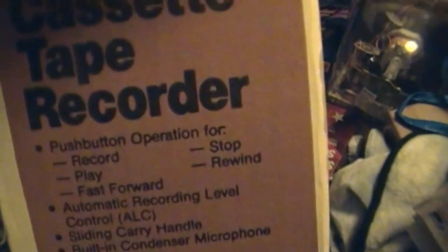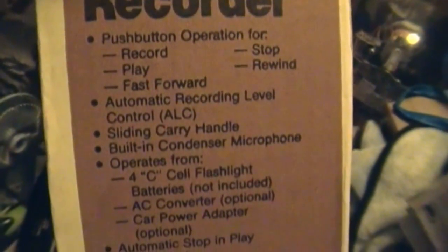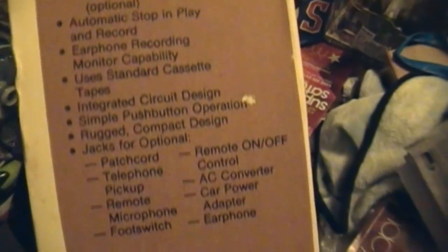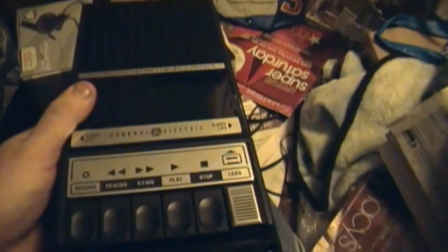It has the same thing on the other side too. Let's unbox it. I would say this was mint, but it's missing the instruction manual, maybe some other accessories, and the top styrofoam holder thing. But I'm not going to worry about it. And here's what it looks like — your standard typical tape recorder.